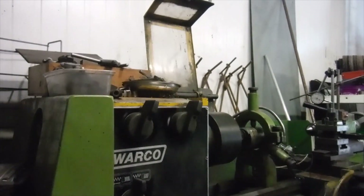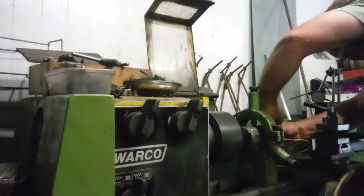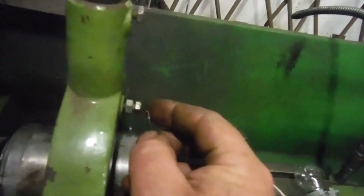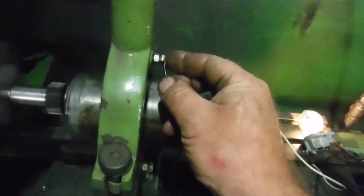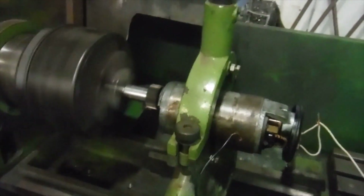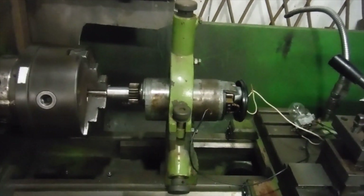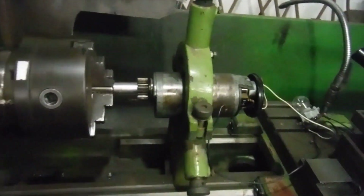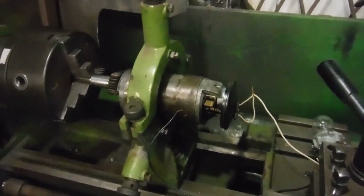Just connect up again - there we are, nice and bright. I think that dynamo could be put on top of the magneto and the whole assembly put on the engine, with a timing cover put on, and considered ready to go.